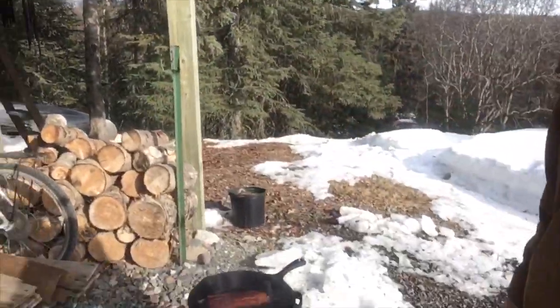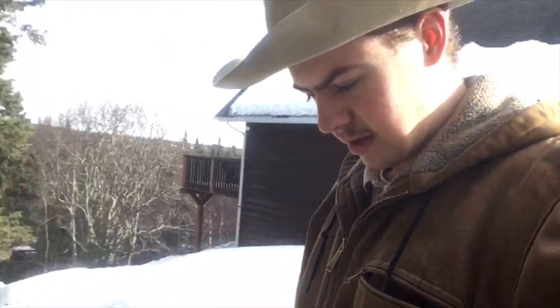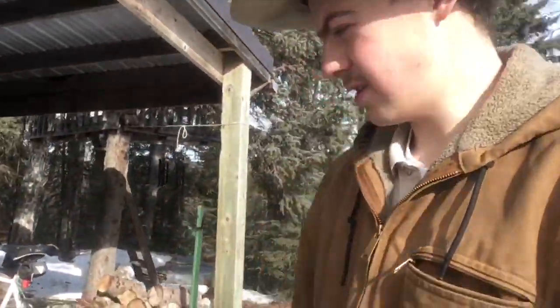I'm just making dinner and figured I'd bring you guys along. This is my favorite salmon recipe — just blackening it. This is Cajun Choice blackened seasoning, that's what I always use, that's my favorite. My dad used it honestly. It's probably one of the only things I've tried on it, but it's great.